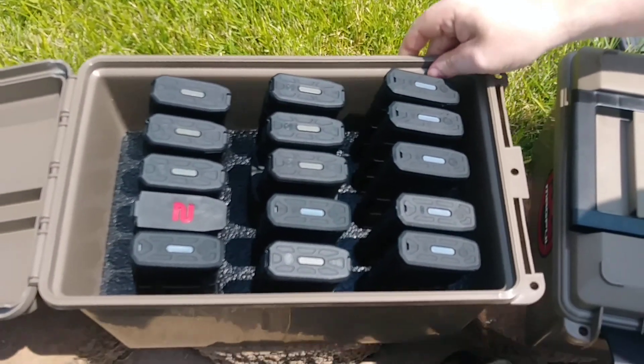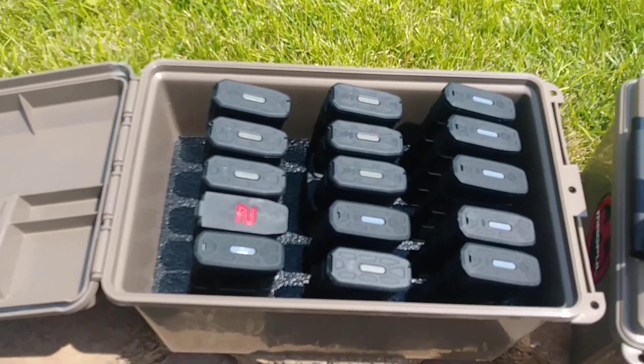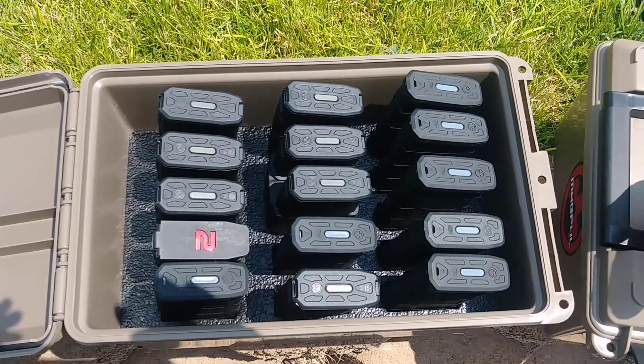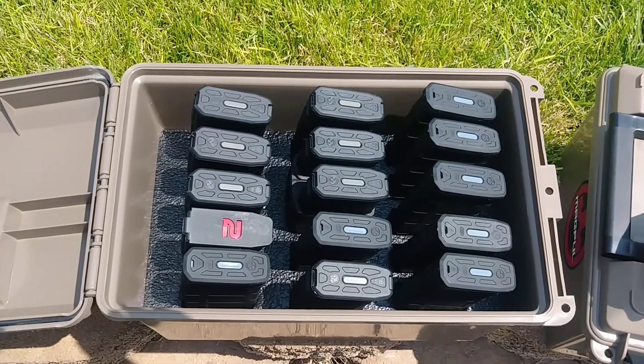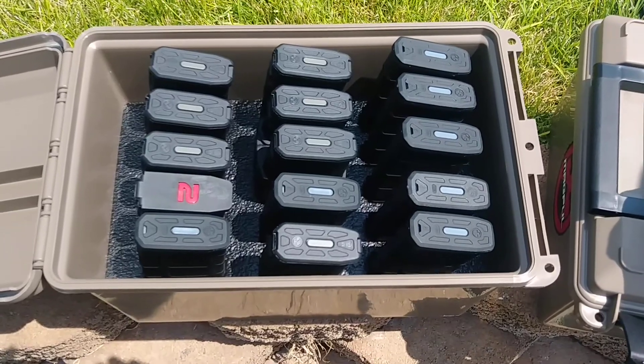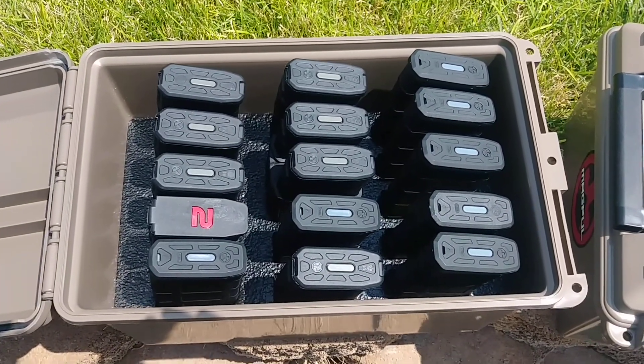So are these a necessity? No, they are just kind of nice to have. I can understand people saying hey, well I can take out the foam and fit a ton of different mags in there — which you can. But the nice thing is these will keep them sturdy. They won't bounce around and get knocked out of place, so it is really nice.